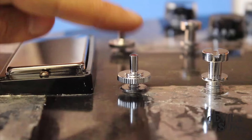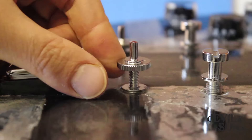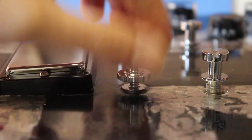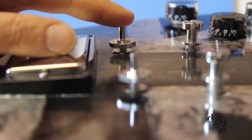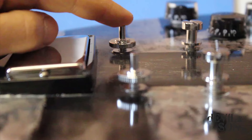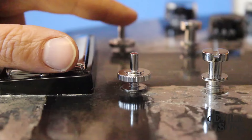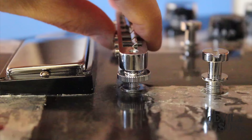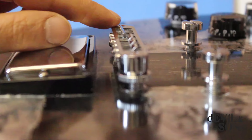Here we can see the thumb wheels on which the bridge rests. Just by turning the thumb wheel you can adjust the height — it can go quite high or all the way down. You'll notice the saddle at the front compared to the saddle at the back have a slightly different distance from the pickup to their center point. The difference between the center point of the front saddle and the nut on the neck is larger than the one at the back. The bass string saddles are always further back than the saddles for the treble strings.